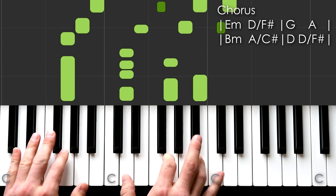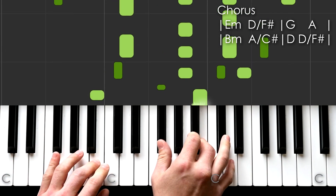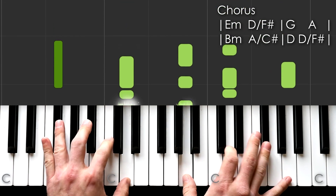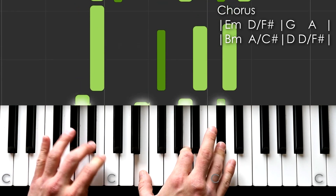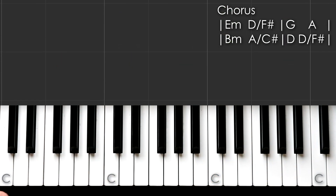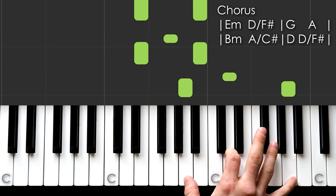Let's do that again — E minor, D over F sharp, G. D, D over F sharp. Slowly with vocals as well.